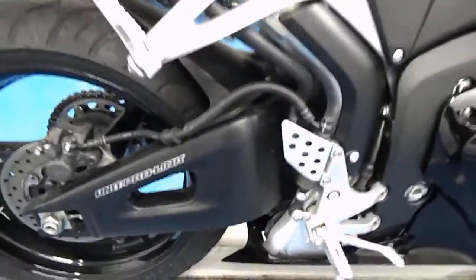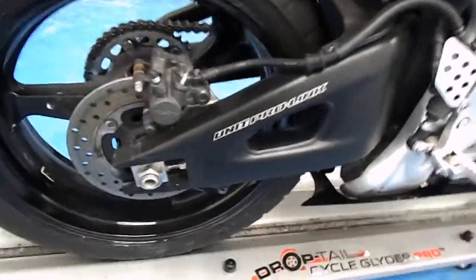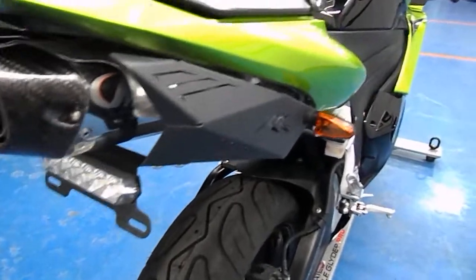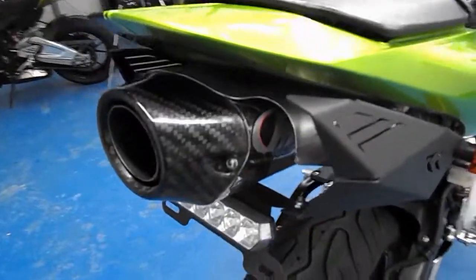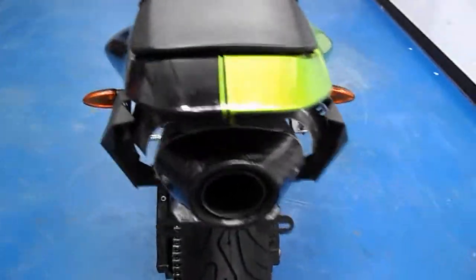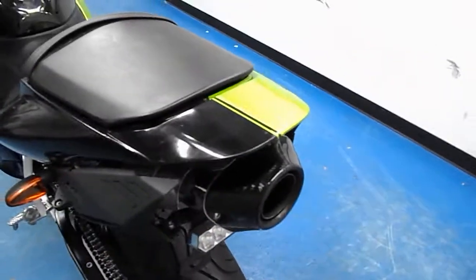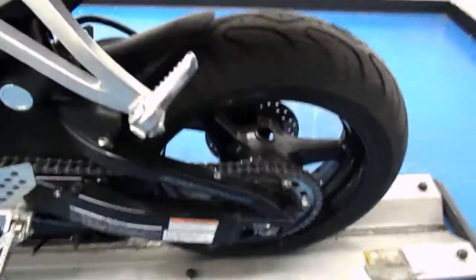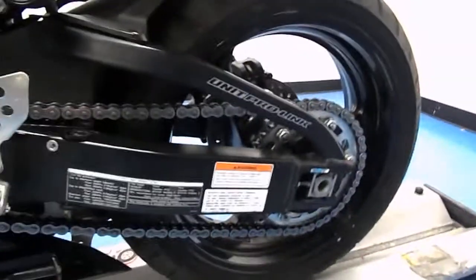Rear sets — passenger and rider — are in good shape. Swing arm has no scratches, and there's a brand new Shinko tire on the back as well. It has a tail light fender eliminator kit and an M4 slip-on exhaust. On the tail fairing, normally it's all green, but this half was painted black, and there are a couple of scuffs in the black paint. You can see the aftermarket blinkers there, and it is also missing its chain guard — just want to note that.